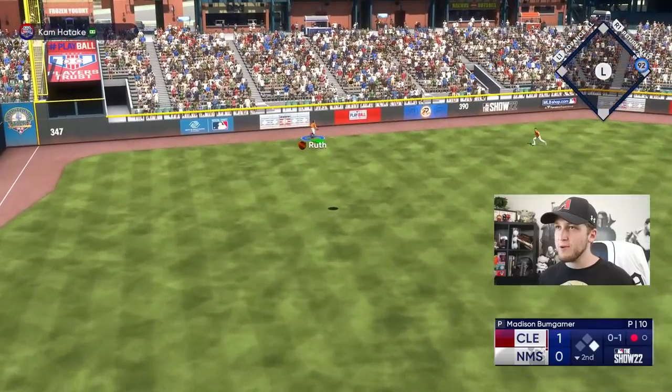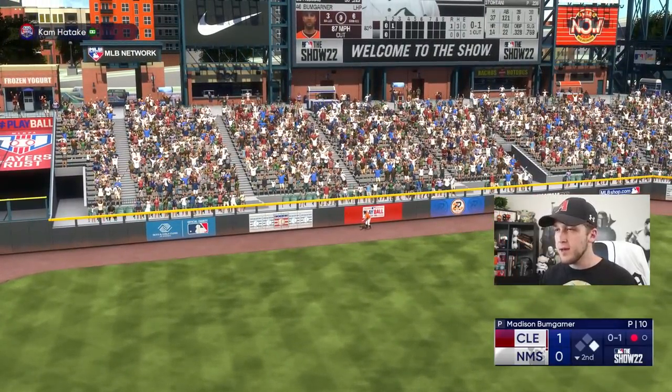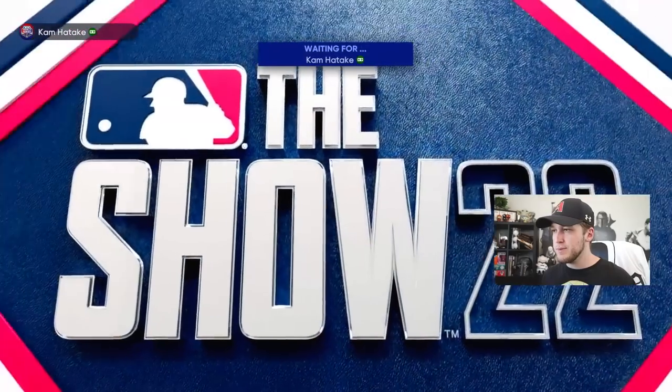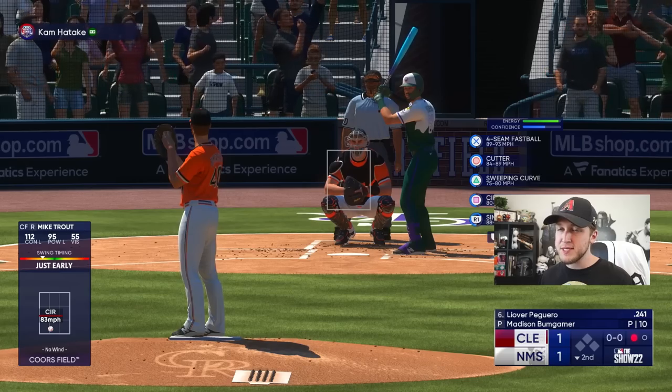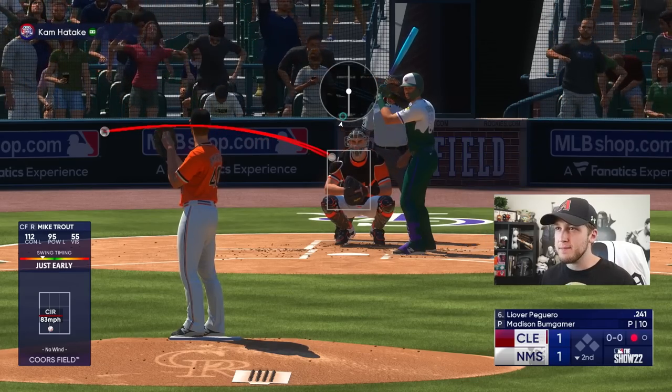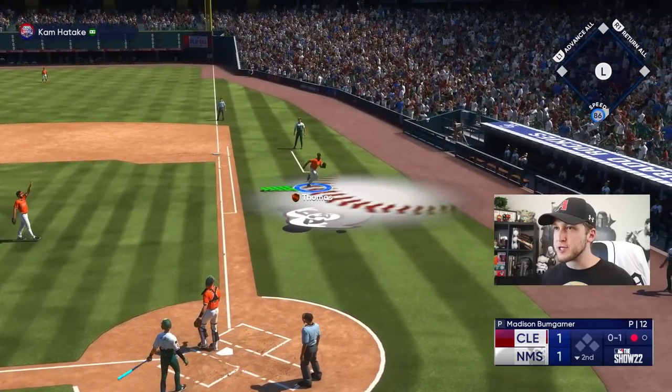I even told myself as I was throwing the pitch: why am I not slowing down to actually read the pitch speeds? I'm stupid. That was just early. Luckily Mike Trout has about the same pop as Chase Utley so we're playing an even game. That's what happens when I slow down and actually throw a good pitch.